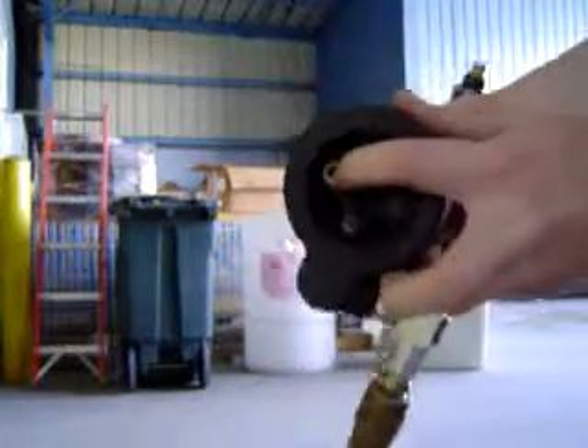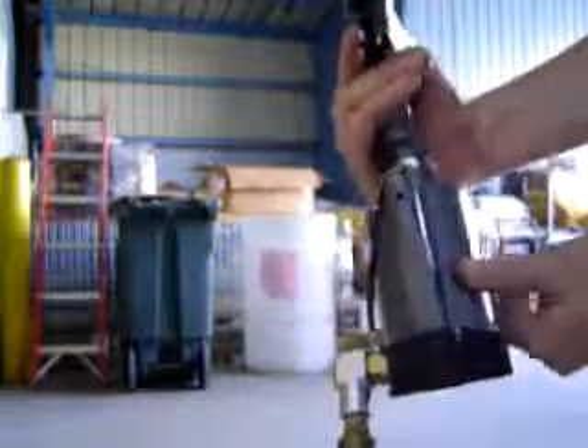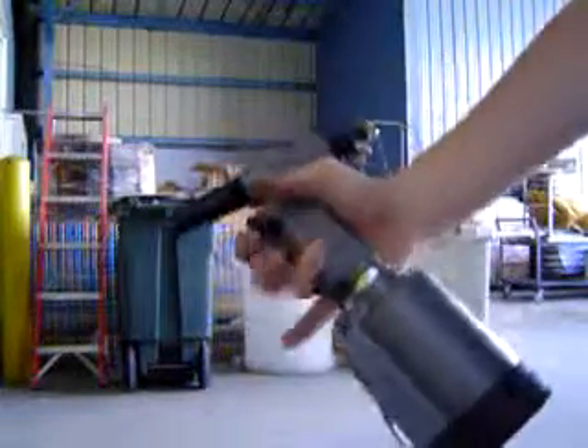There is a missing bit here. I don't know if it's inside. There is a piece here, but just letting you know.